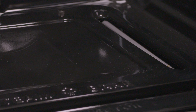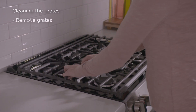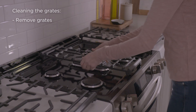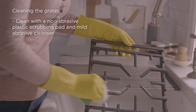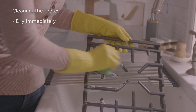Here are some best care practices for cleaning your cooktop. Always ensure your cooktop is completely cool before cleaning the grates, burner caps, and burner heads. To clean your cooktop grates, remove the left and right grates first, followed by the middle grate or griddle. Clean the grates using a non-abrasive plastic scrubbing pad and mild abrasive cleanser. Wipe with a soft cloth and dry the grates thoroughly immediately after cleaning.